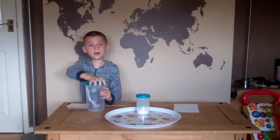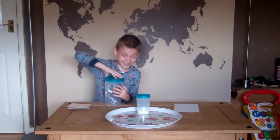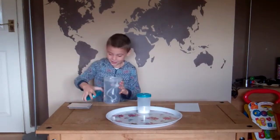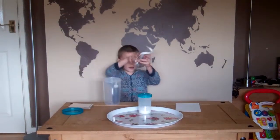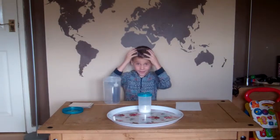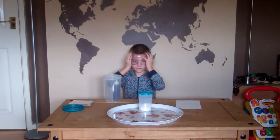Now I need my glasses for protection. I am just going to tell you what to do.